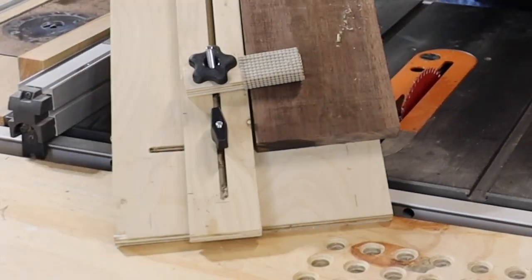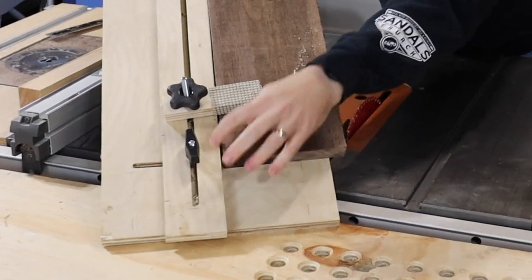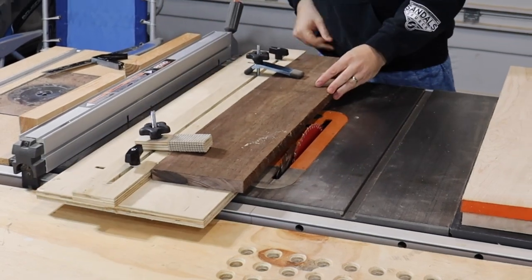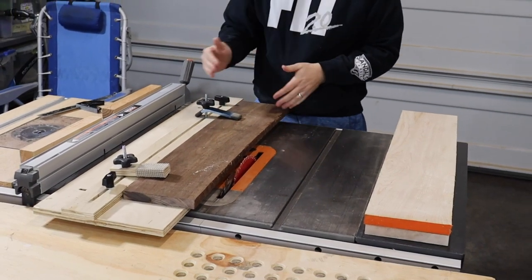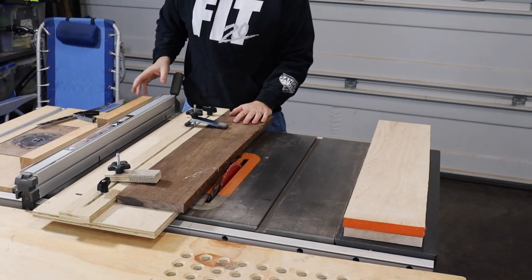You can see the big curve in this board — there's a big gap right there and a big gap right there. If I were to just take that board without the jointer jig and run it through the table saw, this side wouldn't be straight; it would have a curve to it because I couldn't have a straight edge on the fence.